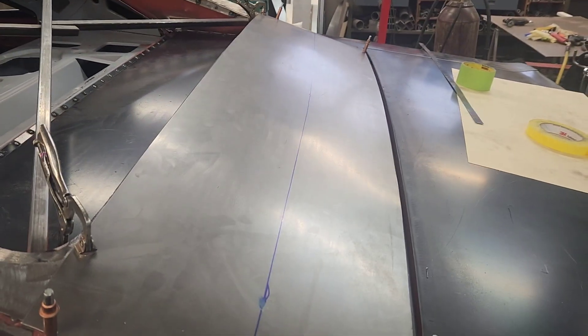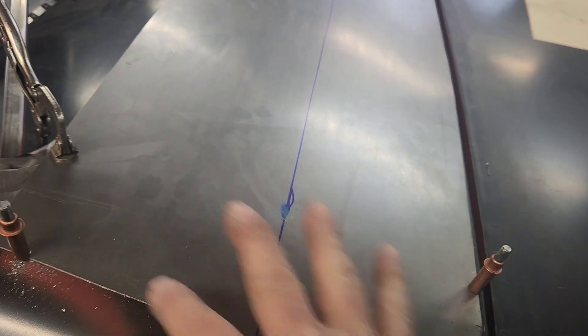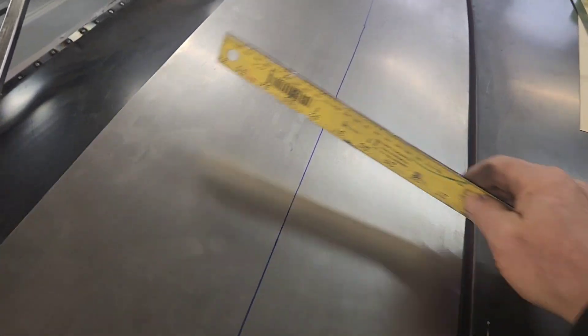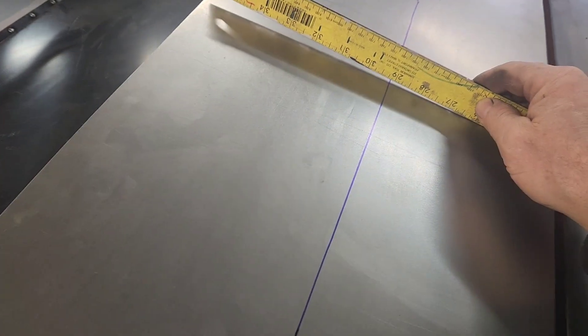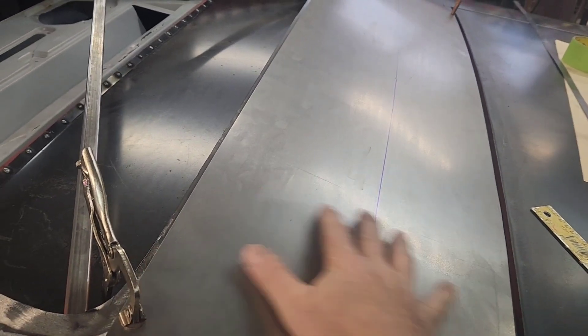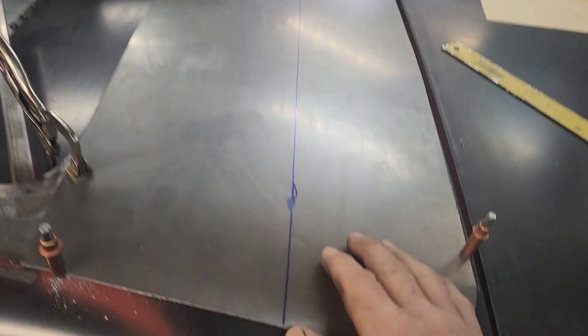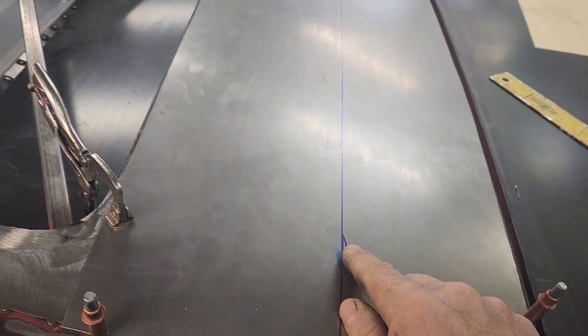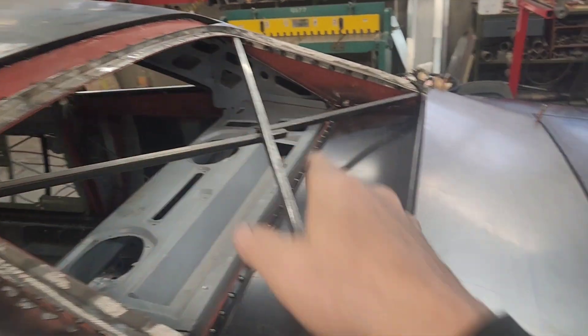I've run it through the English wheel. I'm trying to raise this area up in these corners and create a little roll in this direction for natural strength when you push down on it so it doesn't want to reverse. You've got to be careful not to put too much shape in it or it looks like a bubble. The glass actually has a little bit of a bubble to it, so you don't want to exaggerate that.